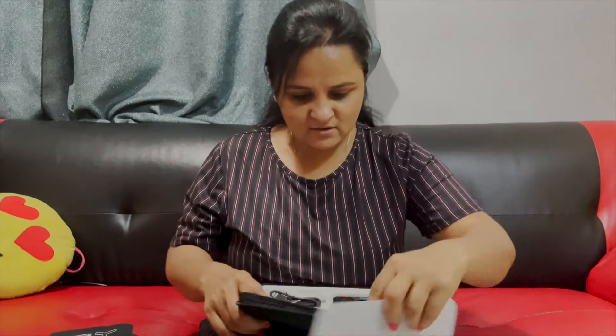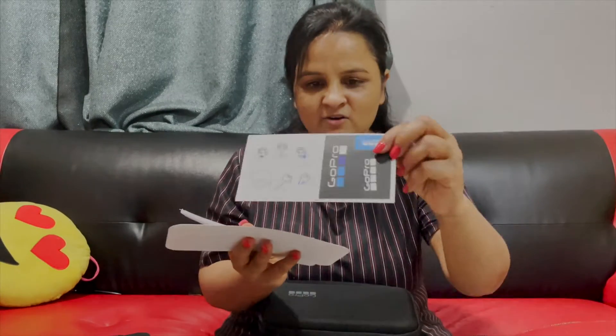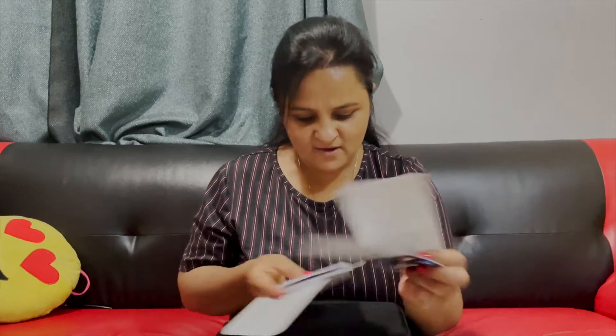Your camera must be updated before you can use it. How do you need to update the camera? This is the second box — you can see the whole thing. How do you need to charge the camera? And the warranty and guarantee card. You can also put this sticker on. This is the warranty card.